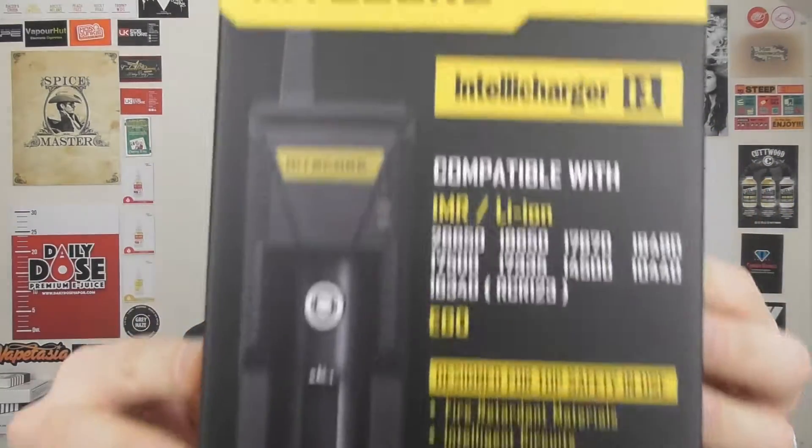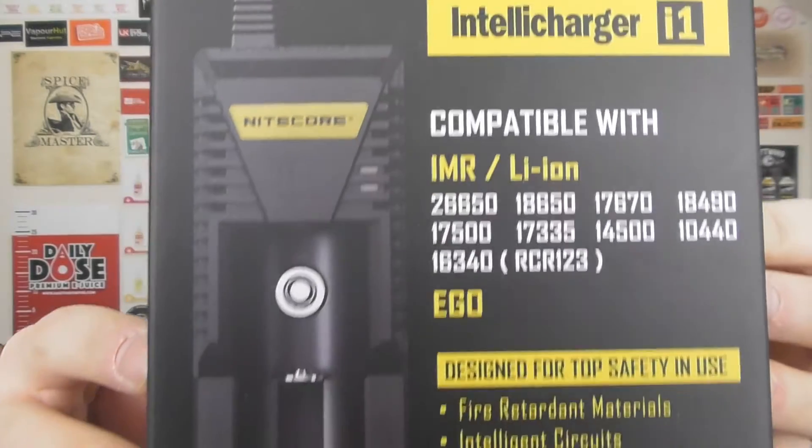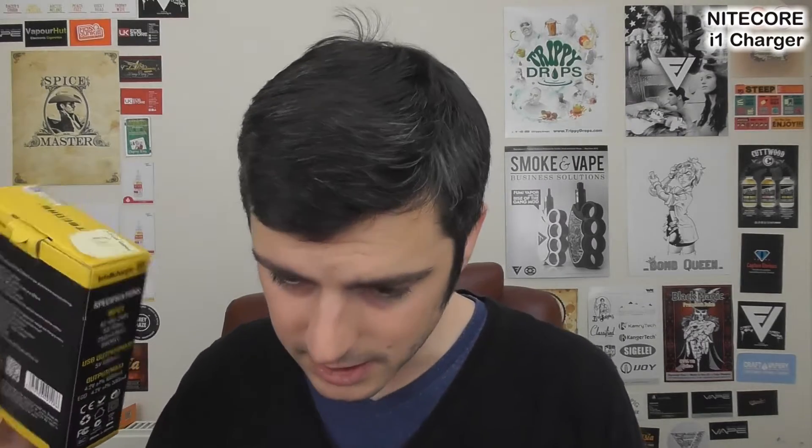It's a new charger from Nitecore. I'll give you a look at the packaging there. They've sent this to me because it's new, but also because they are aware of a wide variety of Nitecore clones that are about to be released or have been released out into the wild. They're very concerned about this, not just from a commercial standpoint but actually from a safety standpoint. They don't know who's making them, they don't know what safety procedures they're going through, and so they just want to get the message out to please validate your charger when you get it, just to make sure it's definitely theirs, and if you've got any problems you can speak to them or speak to your vendor.